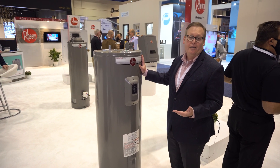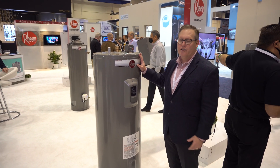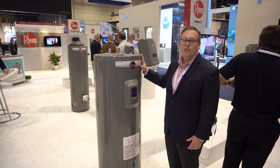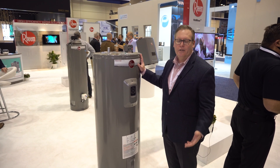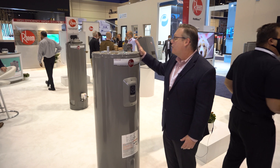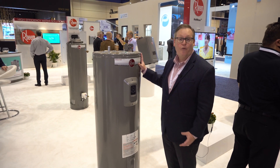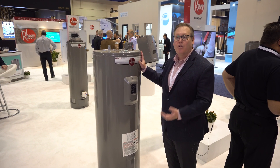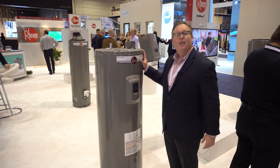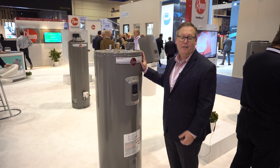If you've ever had a leak from a water heater or in any of your plumbing, you know that water leaks are one of the most expensive insurance claims out there, not to mention the heartache and inconvenience it causes. This will alert you to the issue before it becomes a major issue and allows you to contact your plumber, taking a lot of the stress out of the replacement in the unfortunate event that you do have a leak.